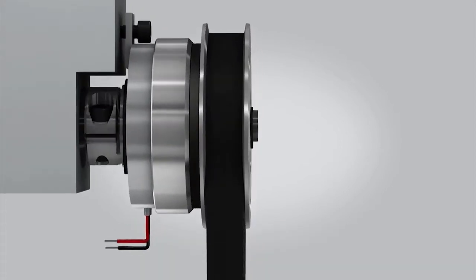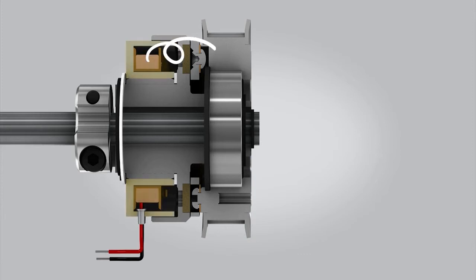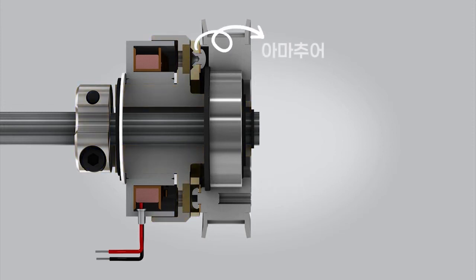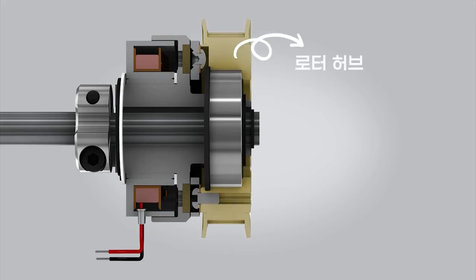First, let's get acquainted with the main clutch components. The primary drive shaft typically contains a stationary electromagnet which is fixed with a flange or torque tab. A rotor is fixed to the primary driving shaft with a key or other connection. Next, an armature is riveted to a flat spring. The flat spring is then riveted or screwed to a hub, or in this case a pulley, which is then connected to a secondary shaft with a belt.